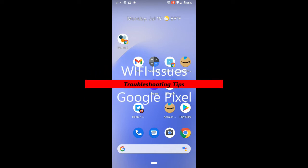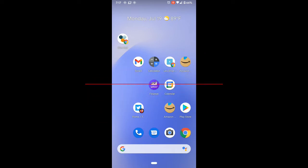Hi YouTube, this is Mayotte with another Google Pixel video. Today we're going to tackle Wi-Fi issues on the Google Pixel. We're going to go through some easy steps that you can do to solve this issue, and then we'll get to the last hard step that you want to avoid, which is a factory reset.